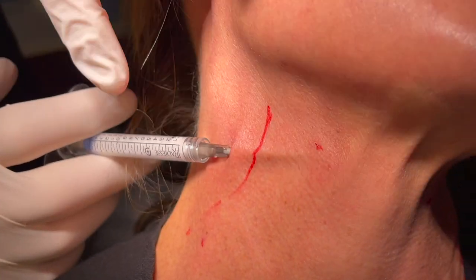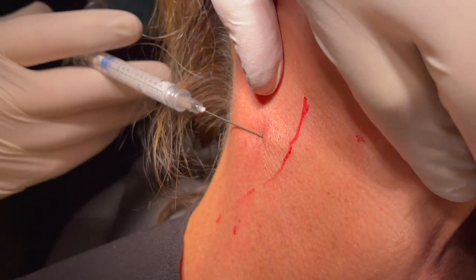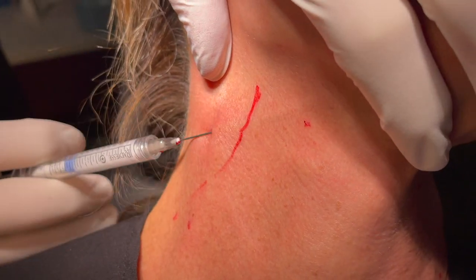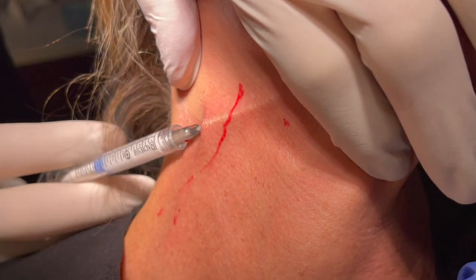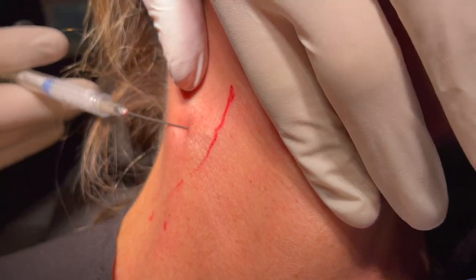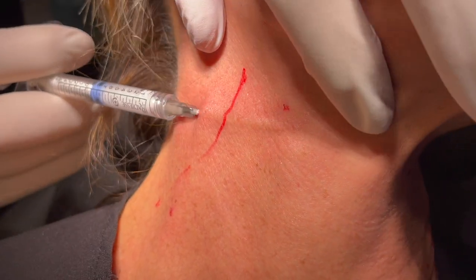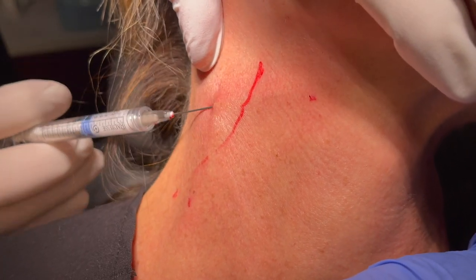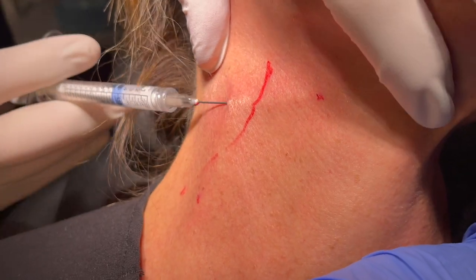Be careful when you inject because it's a very thin product and you don't want to get accumulation of product. Then you fan it in that subcutaneous plane. I do four entry points along the SCM and then two medial entry points. This causes collagen and elastin formation, and that's why I prefer it in the neck — because the elastin causes tightening. Stretching the skin gets you in that plane really well.